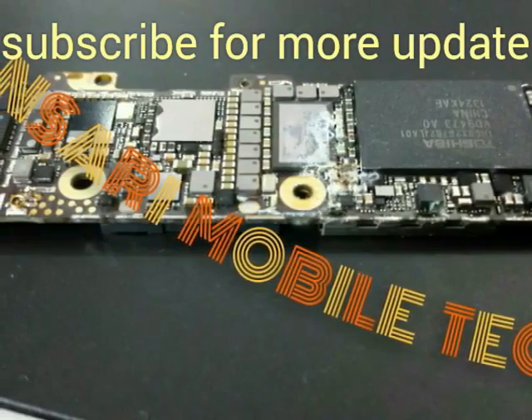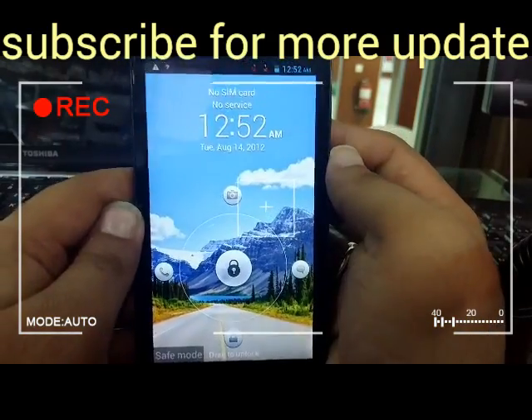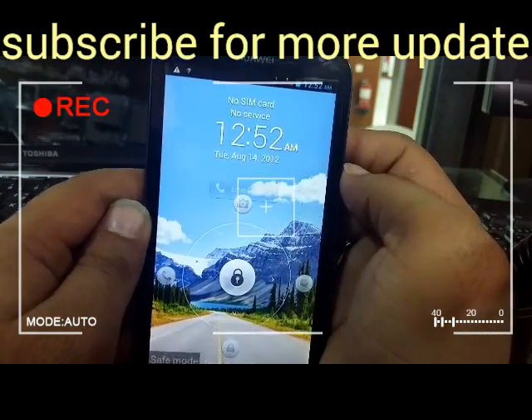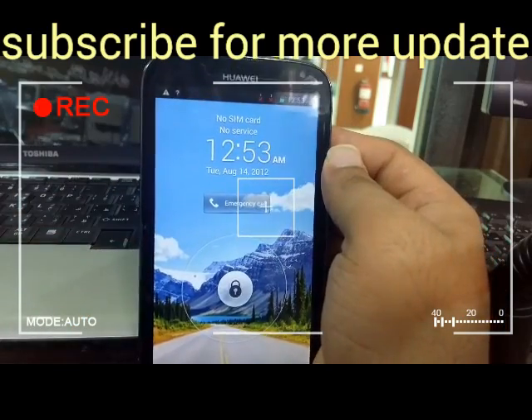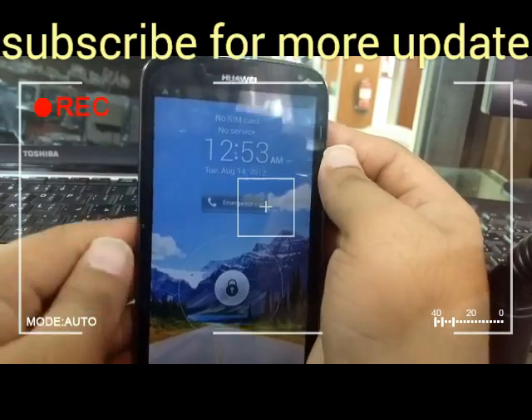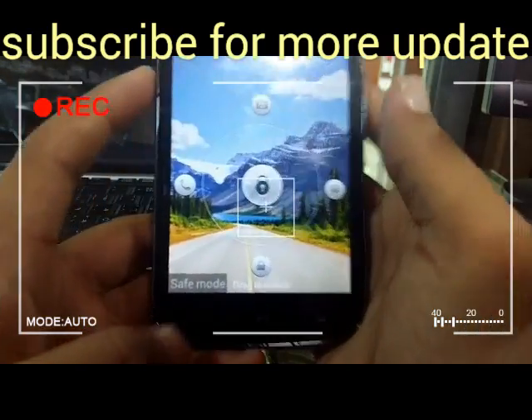This video is brought to you by Ansari Mobile Tech. Hello guys, this is Mohammad Ansari. Today I'm returning to YouTube and I'm going to show you how to get out of safe mode on any Huawei device. I'm currently using a Huawei with safe mode enabled.